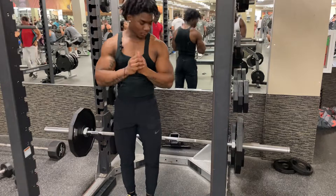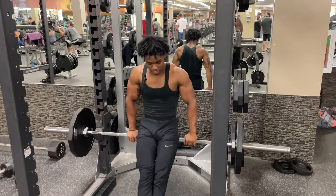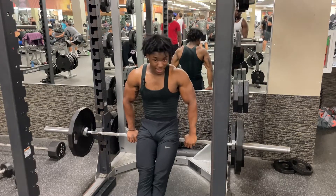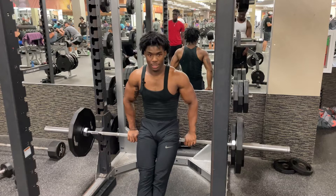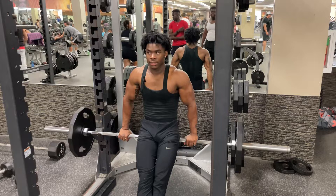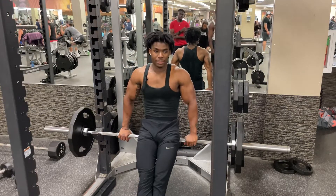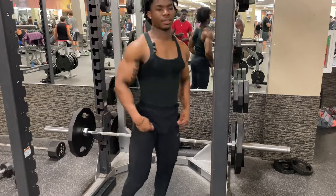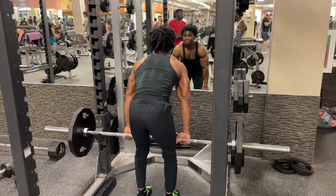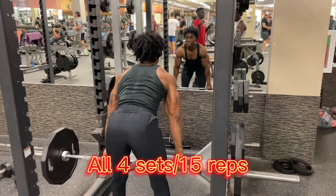All right y'all, we got some bent-over rows. Got 135 on the bar. I usually do a plate and like 25, but I'm not doing that today — gonna keep it nice and simple for this video. Doing four sets of 15. I'm gonna say don't rush the workout, just do it nice and slow — squeeze, stretch, squeeze.